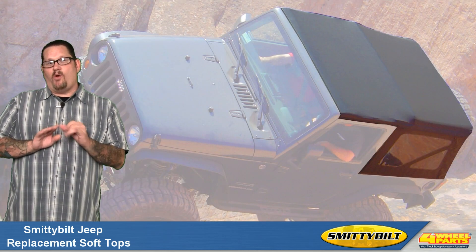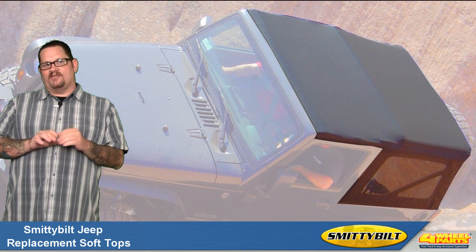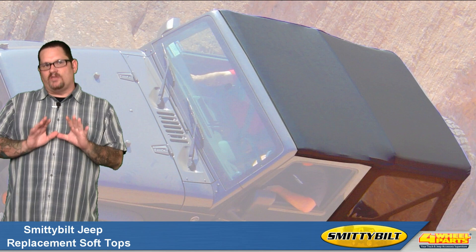What's really cool is that Smittybilt is the only manufacturer that uses a special wick-stopped thread that completely seals out the stitch holes. Combine this with the heat-sealed seams and you have total leak prevention.